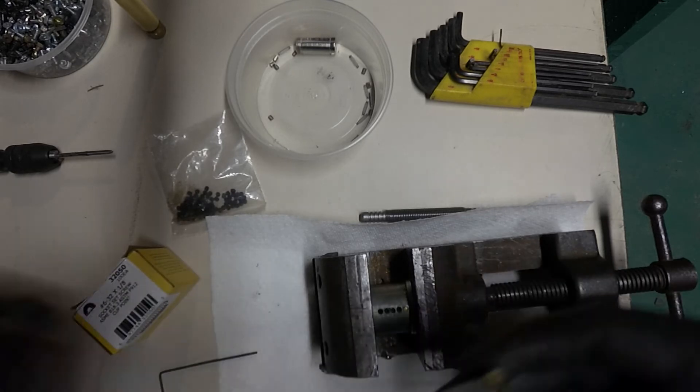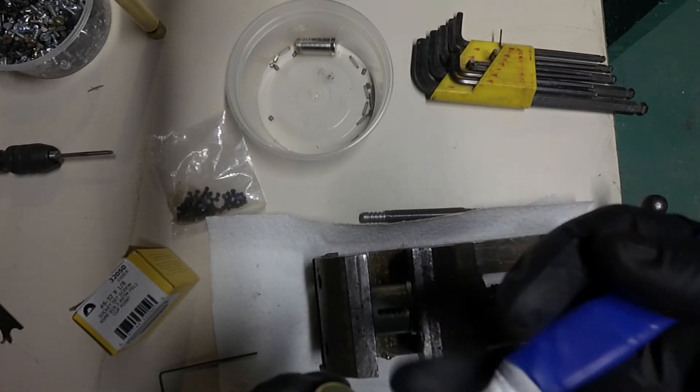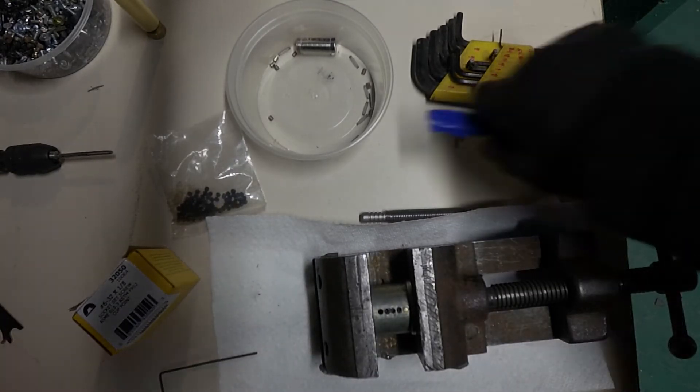I didn't explain why I had to do that originally. A few weeks ago, a pick got jammed inside this lock. In order to get it out, I had to drill out the holes so that the pins could be pulled out the top.